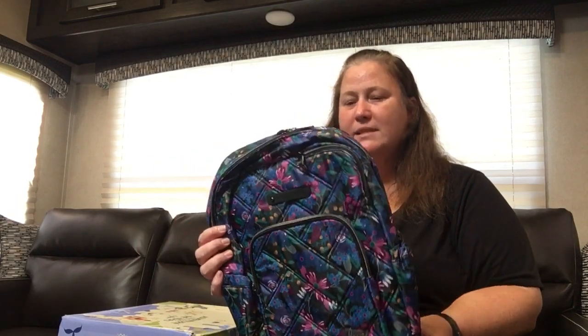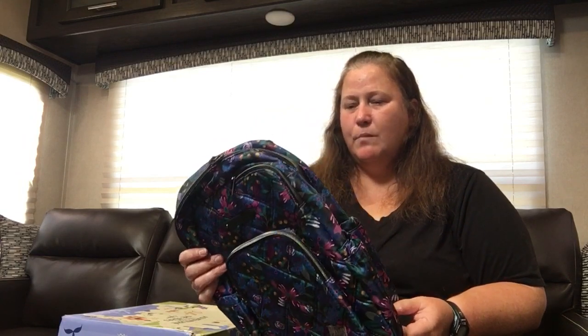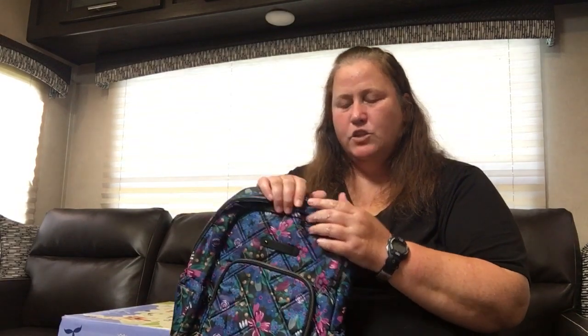This backpack is, I would say, medium size. It is comparable to the Hopper — I don't have that here to show side by side. And I should have dug out my other new backpack, the Summit, but it's bigger, obviously.